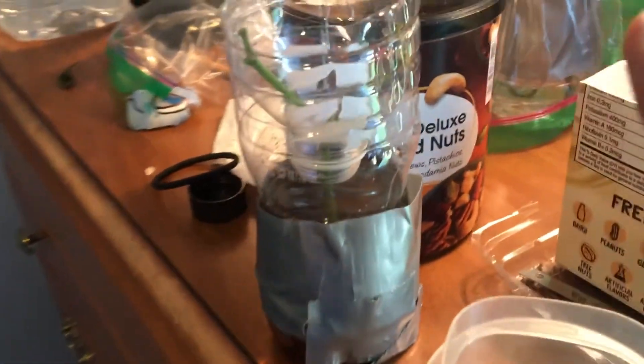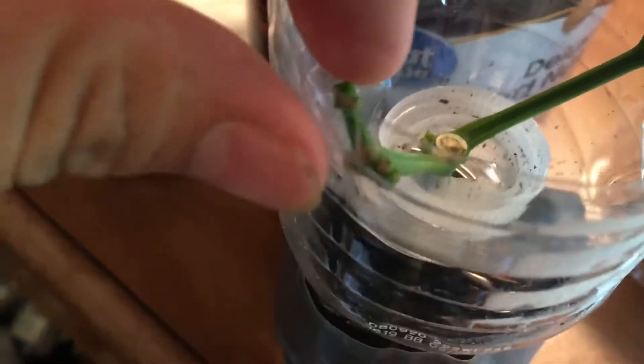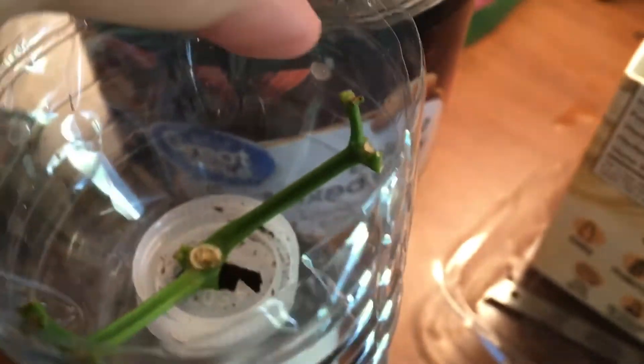It's already in a hydroponic setup so I won't have to switch it anyway. Once it gets nice long roots, it'll start to recover — grow new leaves and fruits off of it.